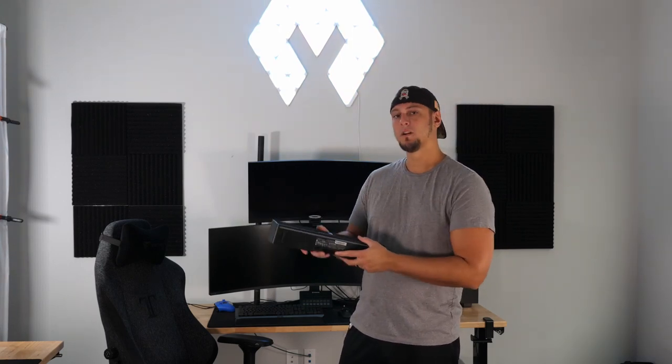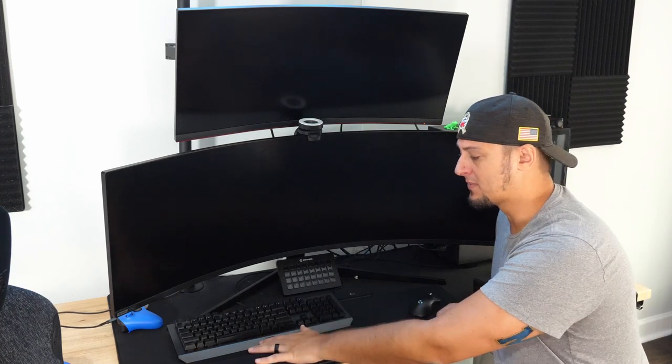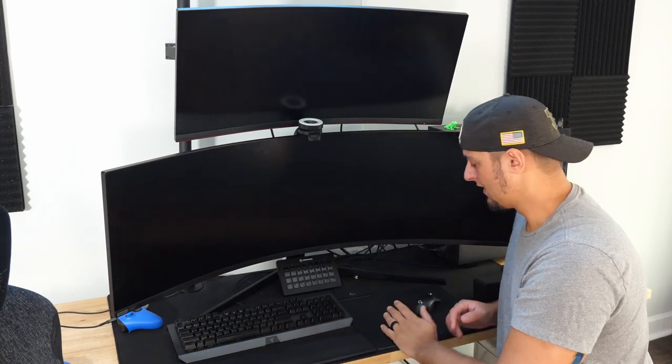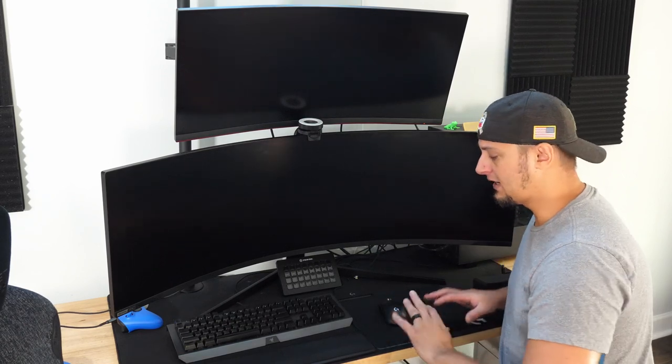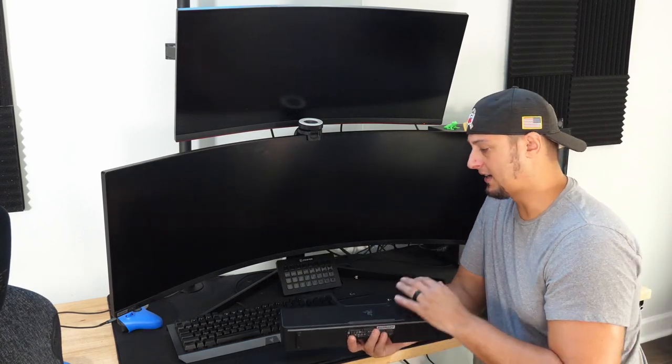I may or may not use the Chroma lighting, but we'll check it out. I haven't quite thought about where I want to put this — I kind of just ordered it hoping for the best. I'm particular about where my keyboard and mouse sit. Having a wireless charging mouse pad takes up a significant amount of room, and when I'm gaming first-person I'm really fidgety about how everything's arranged, so I need to make sure the soundbar fits appropriately and doesn't impact my gaming.